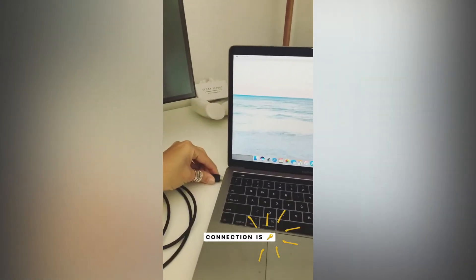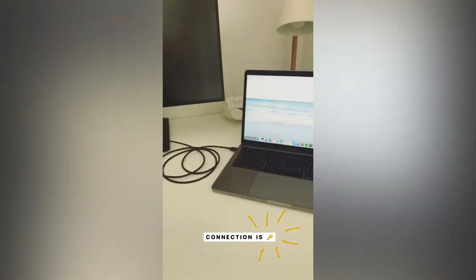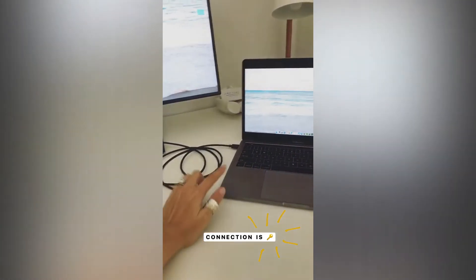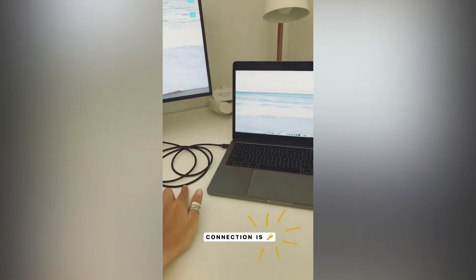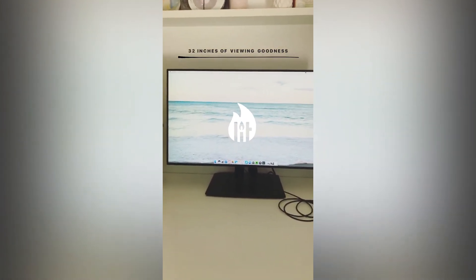First things first, I want to show you how easy it is to use. You've just got to connect your laptop to the monitor. I do want to make you aware that the ViewSonic doesn't come with the cable for the newer MacBook Pro models — they've still got the old cable, so I had to purchase one separately.